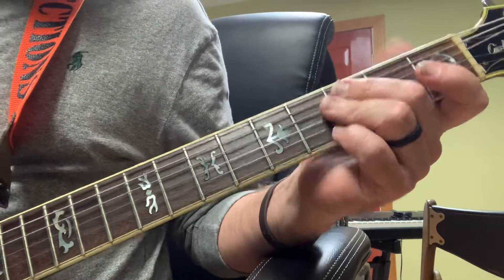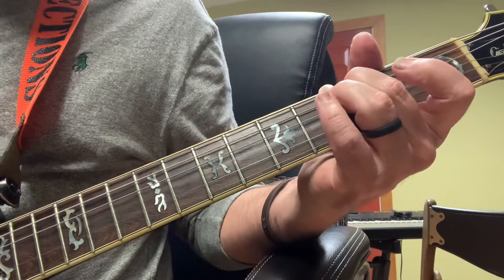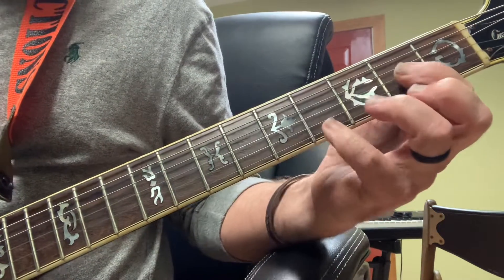Then it comes in and I'm playing my C note right there on the 3rd fret A string, and playing my open G. Then just sliding right into that.